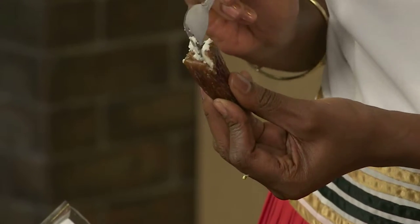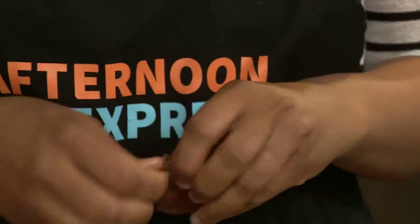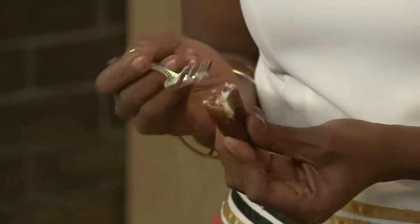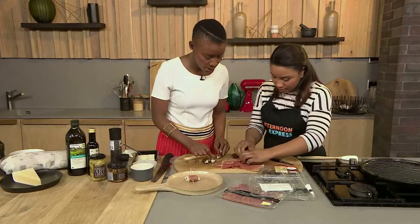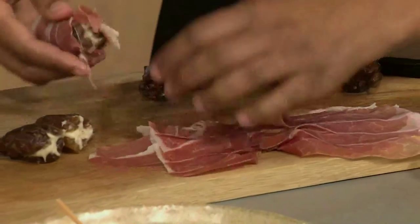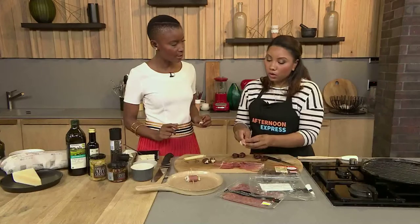We're not stuffing it till it's fully fat — just putting in a little bit. We just want our cheese to complement the sweetness of the date. Let me roll while you're filling. These go into the oven for five to ten minutes at 180 degrees. Make sure your oven is preheated before you start.